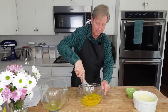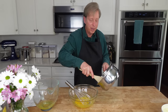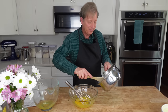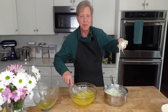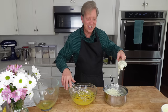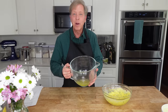Use a whisk to thoroughly beat the yolks. My cheese mixture has cooled just a bit, so now I'm going to add it bit by bit to the egg yolks, beating all the while because I do not want to scramble the yolks. Look at all of this cheese. Now we have to beat the egg whites to soft peaks.